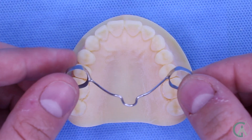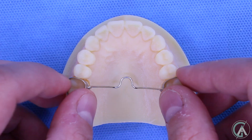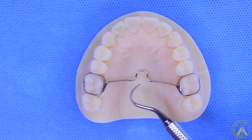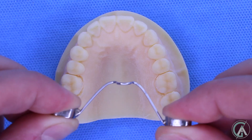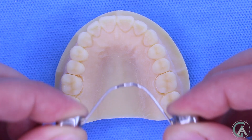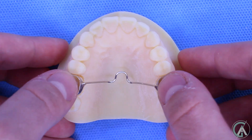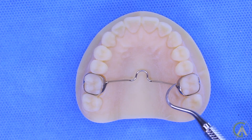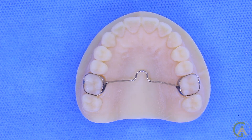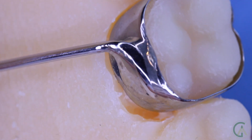A TPA consists of bands that go on your molar teeth with a wire that goes across your palate. You can see here that there is a little U-shaped bend that goes in the palate, and that either points forward or backwards, which allows for modifications that occur in the TPA before we cement it in. The TPA is either soldered onto the molar bands or has little slits to attach it so that it's removable and adjustable.